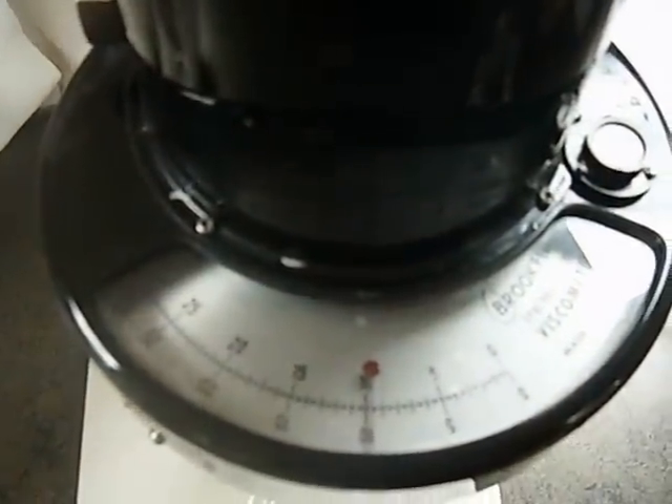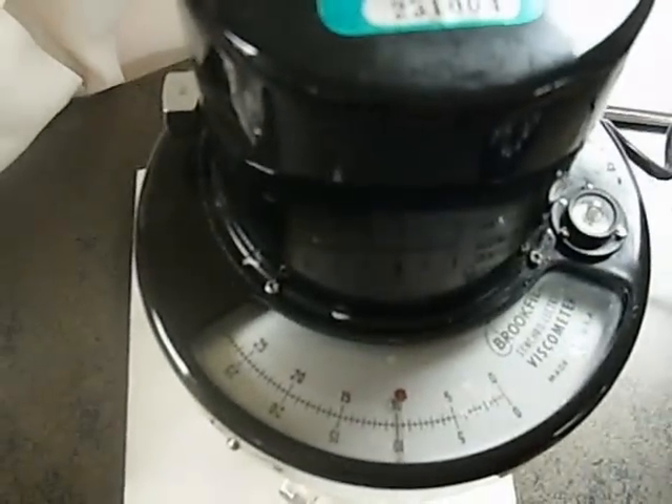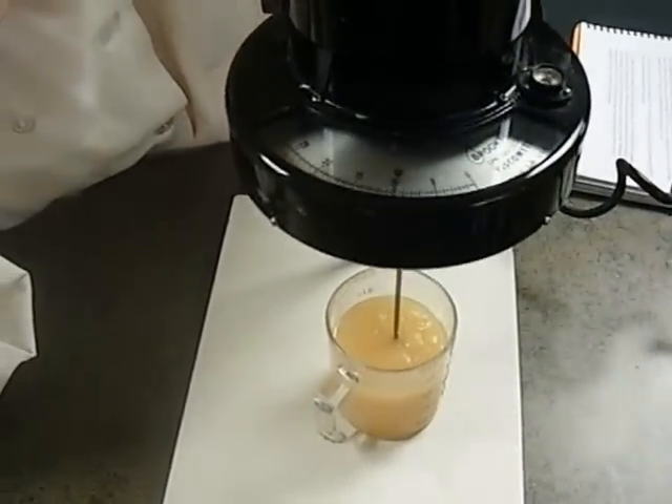You can take the reading. You can see it's about between 9 and 10, so maybe about 9.5 or 9.6 would be our reading. You would then use that in the chart in the back of your manual to calculate the viscosity.